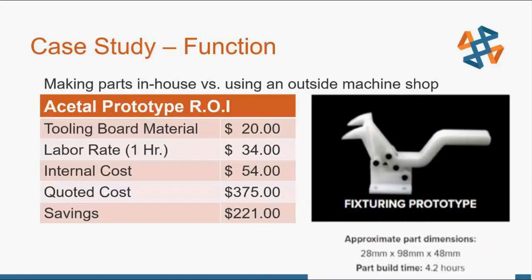As an example of doing CNC in-house versus going through an outside machine shop: tooling board material can cost as little as $20, and with a bit of labor for post-processing, your internal costs for a fixture ring prototype could be only about $50, whereas going through an outside machine shop the quote could be around $375. Not only that, it could take two to four weeks to get those parts back. Doing it in-house, the part build time is only about four hours, so you can have the part same day and save over $200.